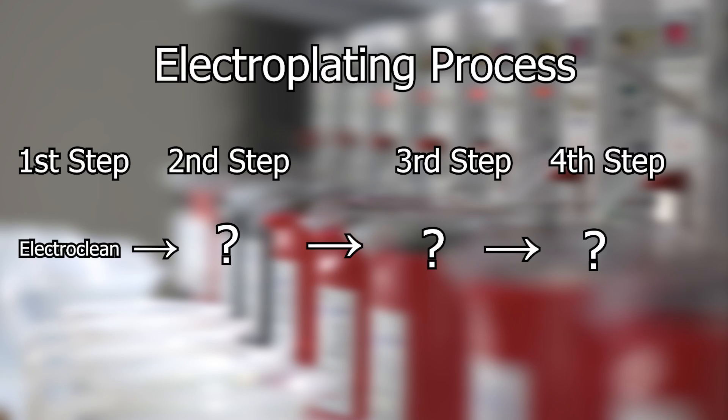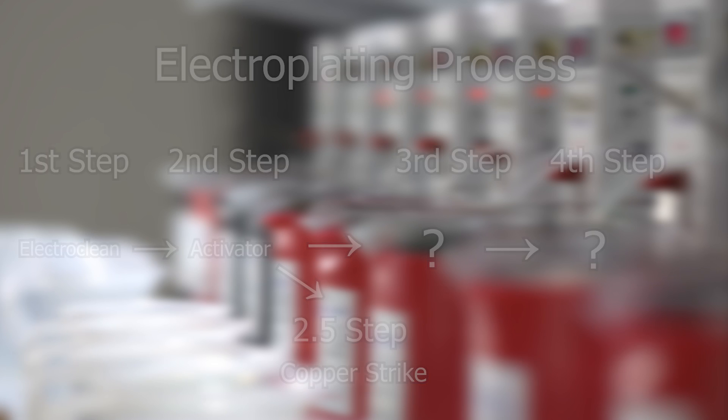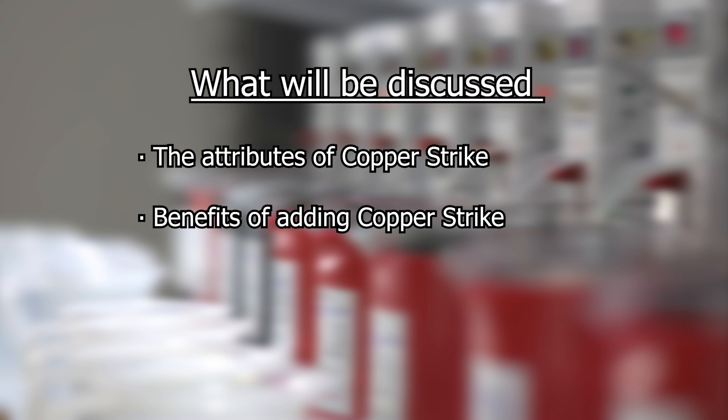The use of copper strike usually occurs after step two, the activation step. You can think of copper strike as a 2.5 step — an optional step but an important step in the electroplating process. We are going to discuss the attributes of copper strike, the benefits of adding copper strike to your plating process, and how to use copper strike.